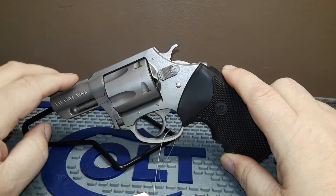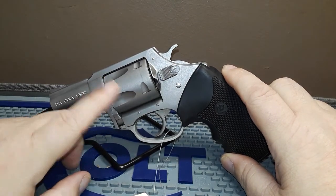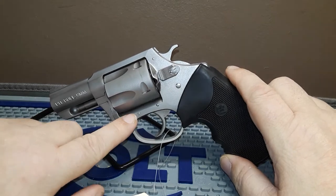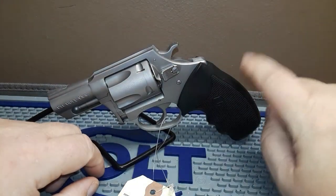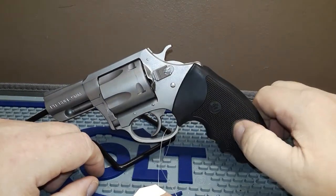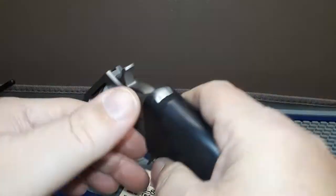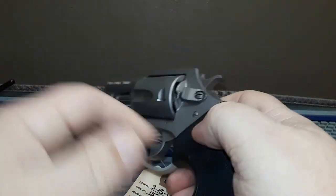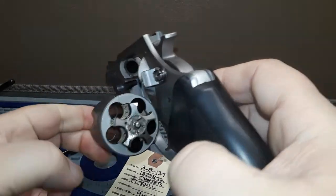This has a 2.2 inch barrel, five round capacity in the cylinder, beaded stainless steel construction, a spur hammer, and weighs about 22 ounces so it's not too heavy. It has a polymer rubberized grip. The main thing — it's chambered in nine millimeter parabellum, and the gun is empty.